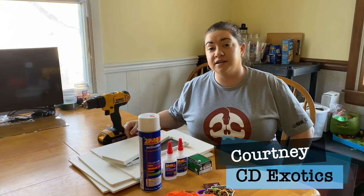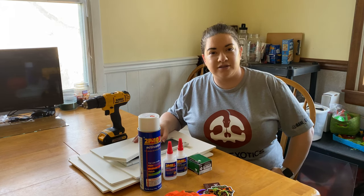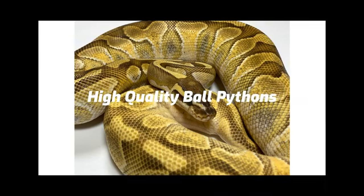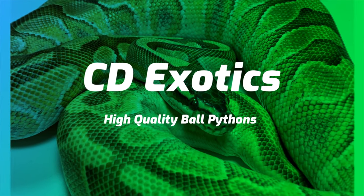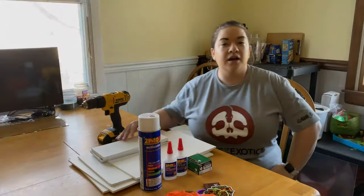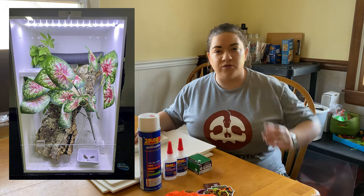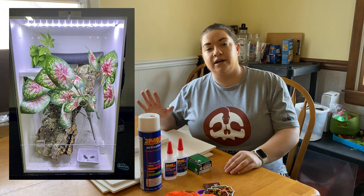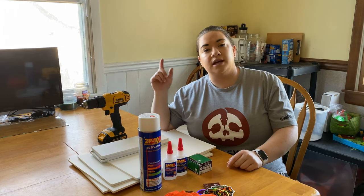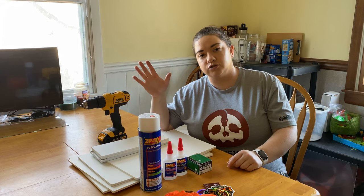Hey guys, Courtney from CD Exotics here. Welcome back to my channel. Today we are doing a build video on a gecko enclosure. If you've been following my Instagram you've already kind of seen what it looks like, but we're going to go ahead and build it today. I have done two different sizes — we're only going to be building one size today, but I will put a cut list and dimensions for both sizes on screen so you guys can check that out.